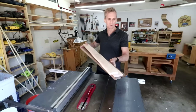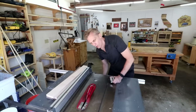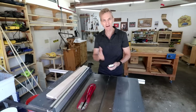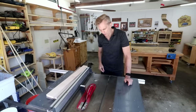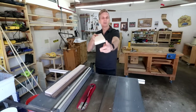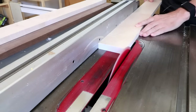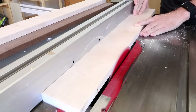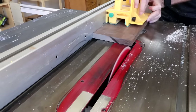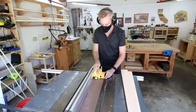Next I want to rip strips out of all these pieces — nine strips total, all one inch wide except for one two-inch wide strip of maple. Before ripping, I want to double-check that my blade is perfectly square with the table using a digital angle finder. The first cut on all these boards is just to shave a little bit off one edge to square it up, and then I can run that nice square edge along the rip fence to make these strips.